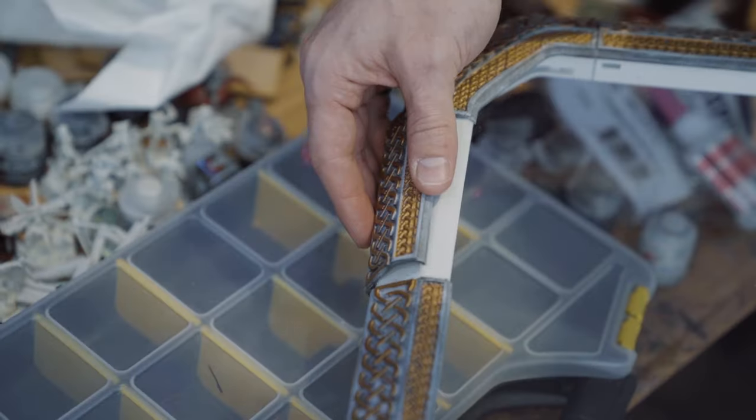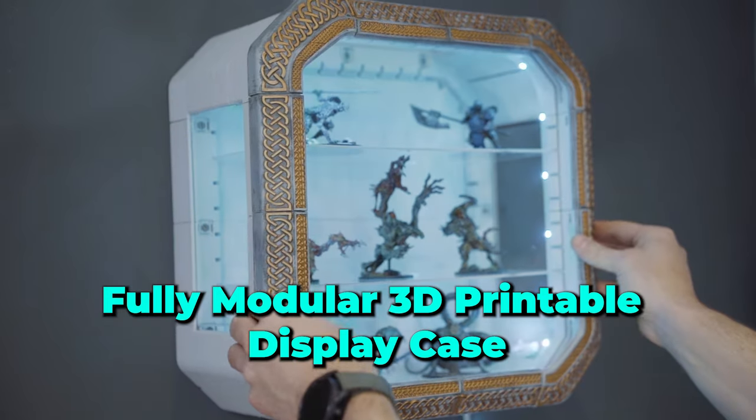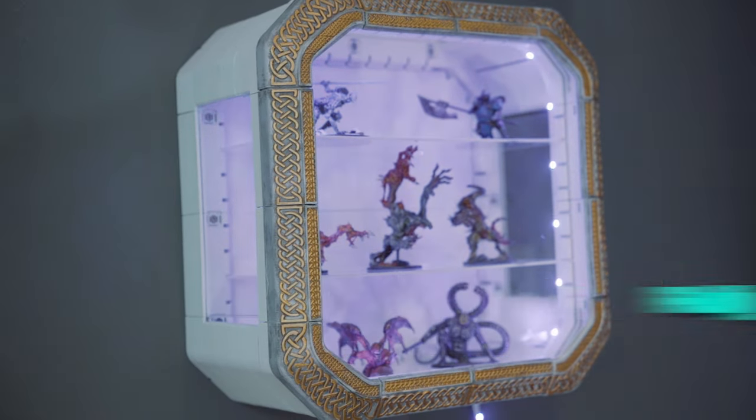If you don't know what I'm talking about, Omni is a fully modular 3D printable display case for your miniatures, your 3D prints, your collectibles, et cetera — you name it, and Omni can display it. Everything that I talk about in this video will be linked in the description. Let's jump right into it.